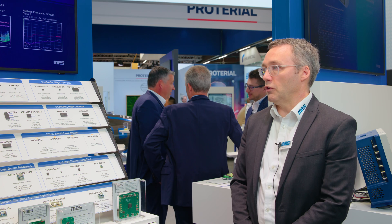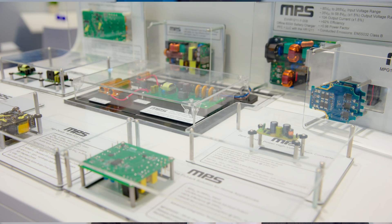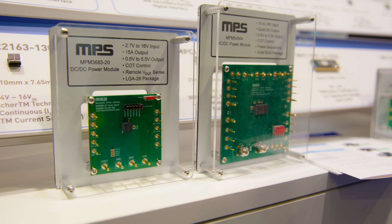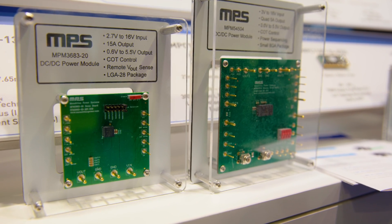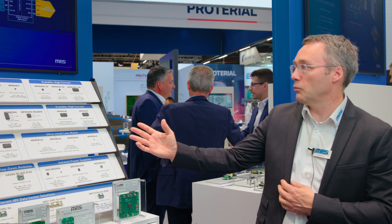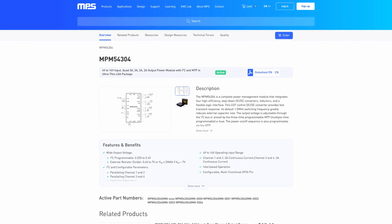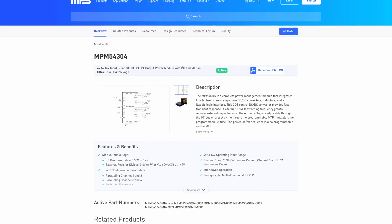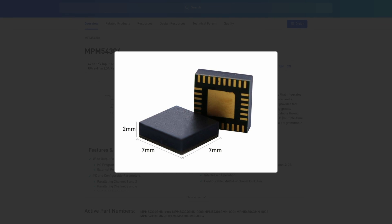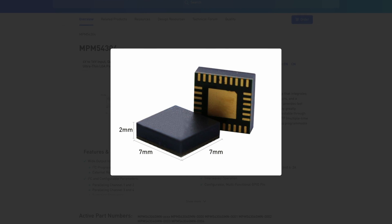There are a lot of challenges in developing these modules. The DC-DC controller used in them — we use the same controllers that we also use for discrete implementations, so we have a large portfolio. But in a module it's a slightly different story, because here we're really trying to get to the highest density possible. In general, what we do is increase the switching frequency to allow the use of smaller inductors. In a seven by seven millimeter module — for example, a PMIC, a multiple output module — you have four DC-DC converters and four inductors fitting in a seven by seven millimeter QFN. That's basically the size of one inductor normally used for a discrete implementation.